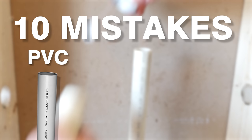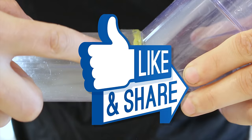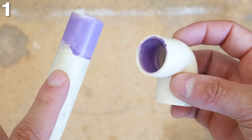Here are 10 mistakes you don't want to make when working with PVC, CPVC, or ABS. Remember to hit the like button if you enjoyed and learned something from this video, or you'll get punished by the plumbing gods. Let's get started.